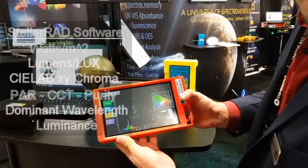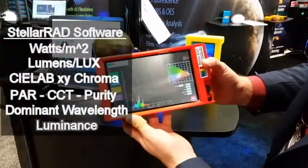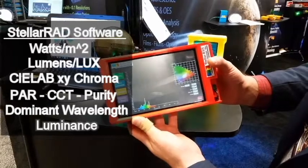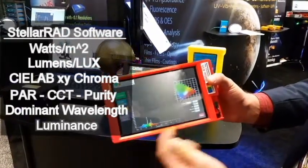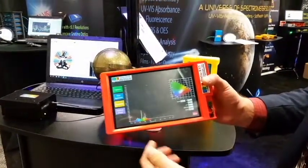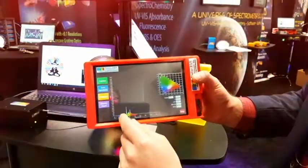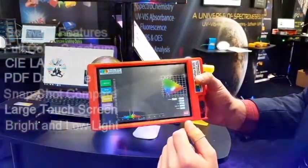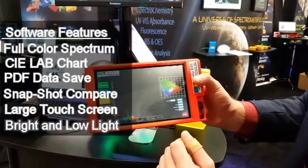The tablet has its own Stellar Rad software, which makes measurement simple and easy. The software has everything from watts per meter squared, to lumens, to XY chromaticity values, CCT, dominant wavelength, and purity. You can also get the spectral curve with the rainbow of colors underneath to see exactly what light you have and what light you don't have.